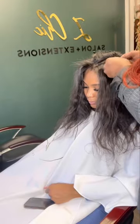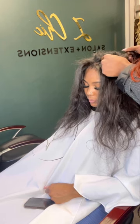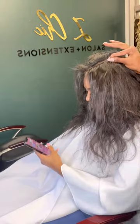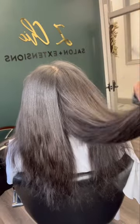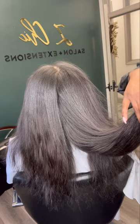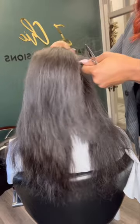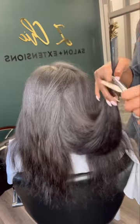Here I'm finishing up at the top. And then we always trim our extensions as well — this is going to help them last longer and eliminate a lot of frizz in our curls. Also adding a little bit of shape.